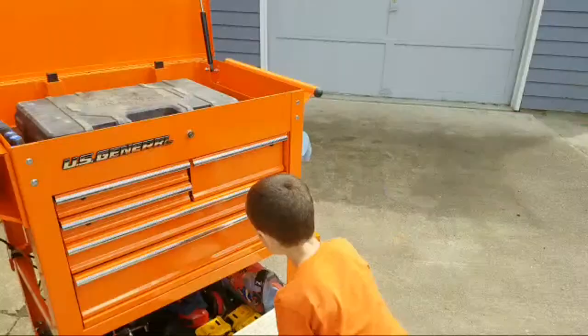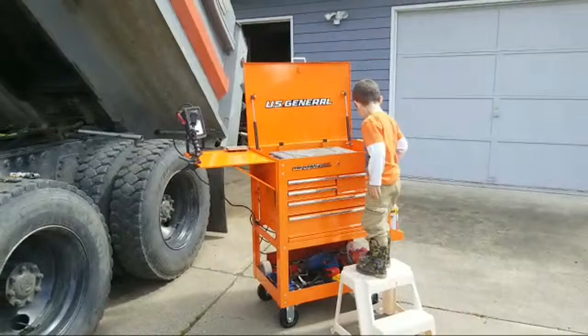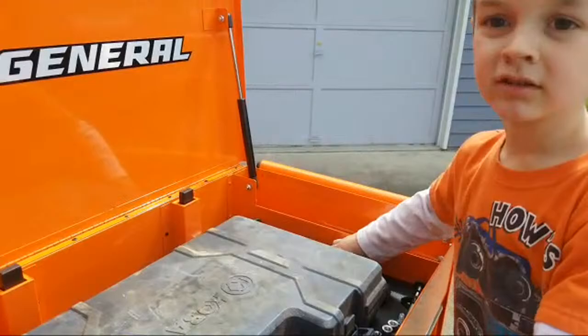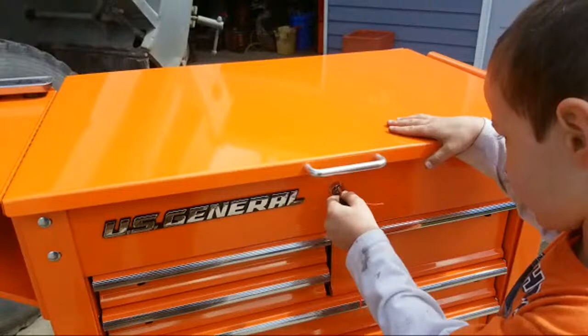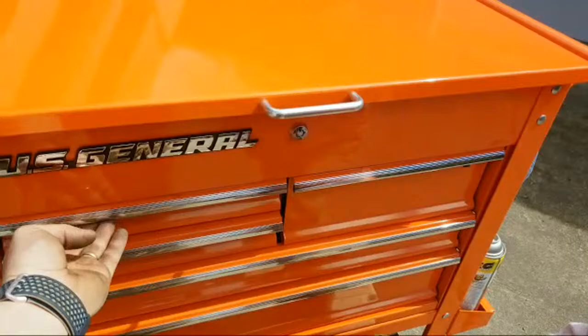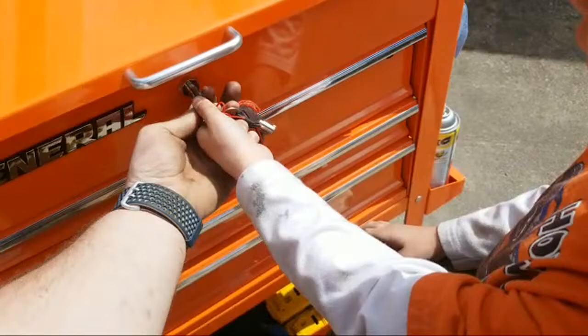I'm just sick and tired of having stuff laying everywhere — I want to be able to rock and roll, grab and go. My son's over here, he's in love with this thing. It's got keys too — check that out. So the way this works: pull out the keys, shut it, and there's a lock right here. Lock that, and what that does is it locks the top and also locks these drawers. It's got these bumpers right here that lock the drawers.